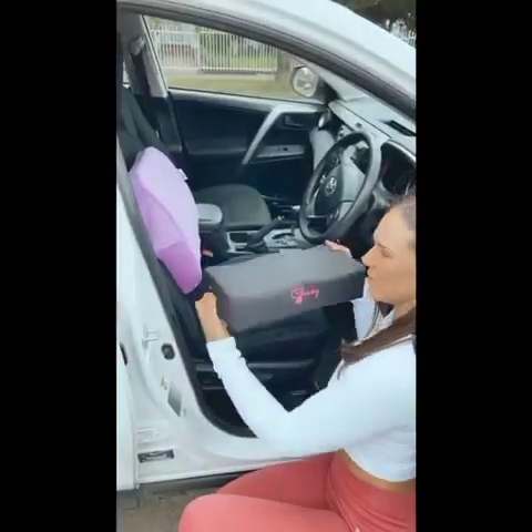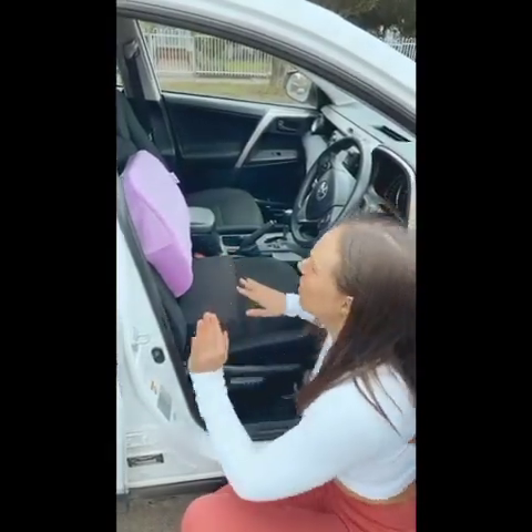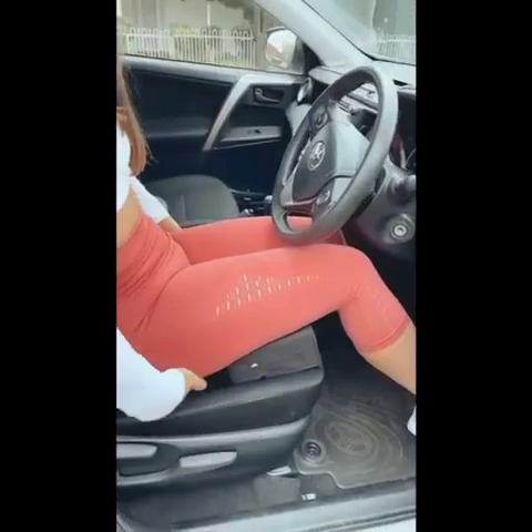Next, grab your Cheeky Recovery BBL pillow and slide it to the very back of your seat while you're getting in. Hold onto your steering wheel and help pull yourself in, keeping your bum clear of the seat, and then pull your BBL pillow towards the front of the seat so that it's positioned right underneath your thighs. You can see here that my bum is sitting free of the seat with no pressure, and my back is supported by the pillow.